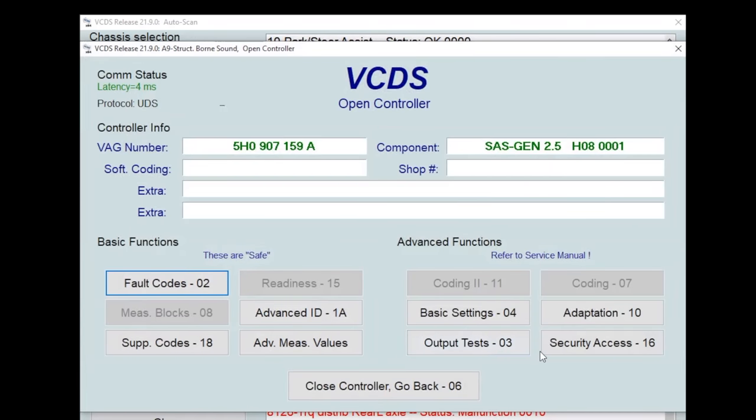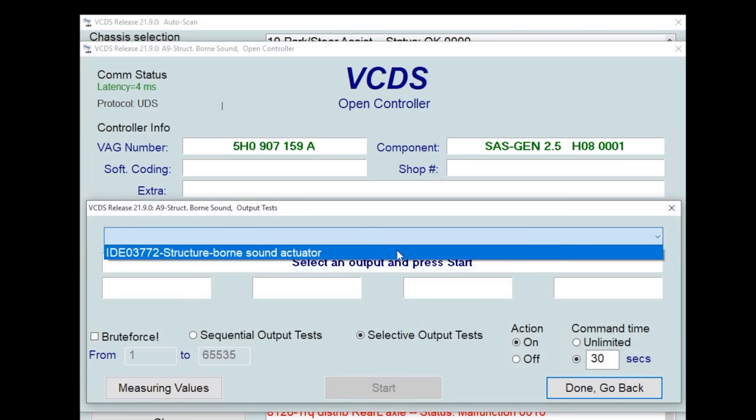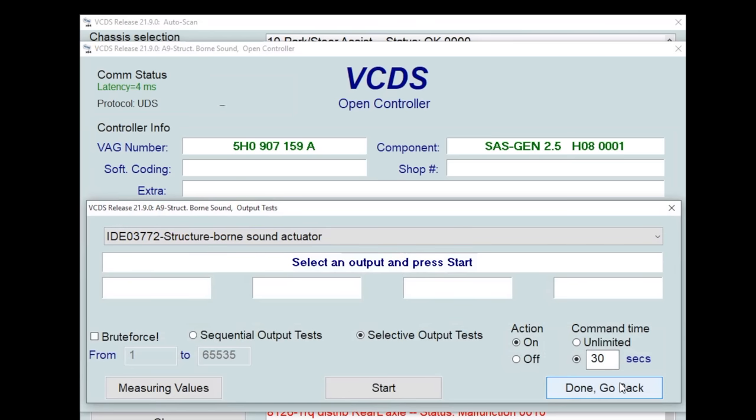I always like to go back and recheck fault codes just to make sure that something we did didn't make it unhappy. We're also going to do one of my favorite output tests — the sound actor's output test. Start. Eli's never heard this before. It's a sound actor output test so it's running through all the frequencies that it can output. This is what your engine noise actually sounds like — pretty cool. We can go ahead and stop that. I like doing it all the time, it's super fun.